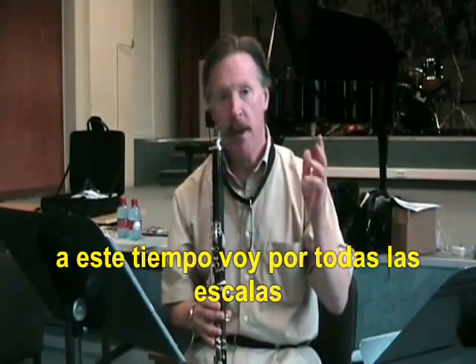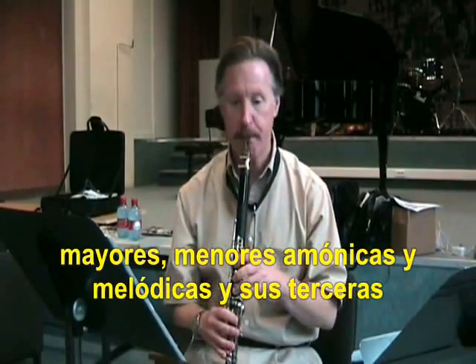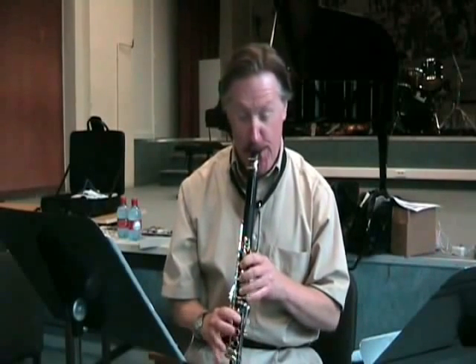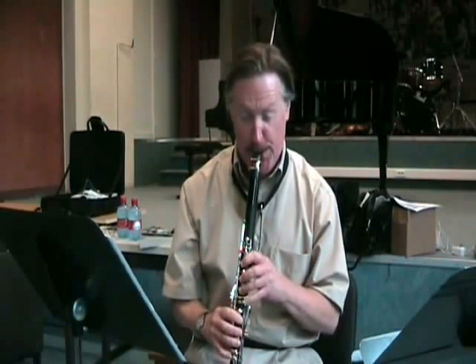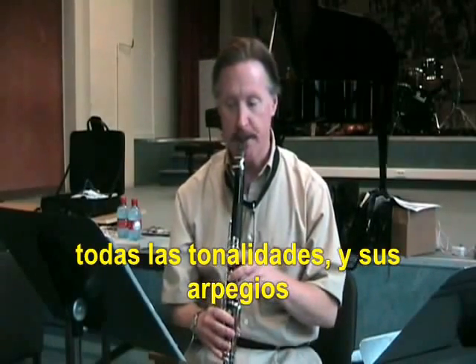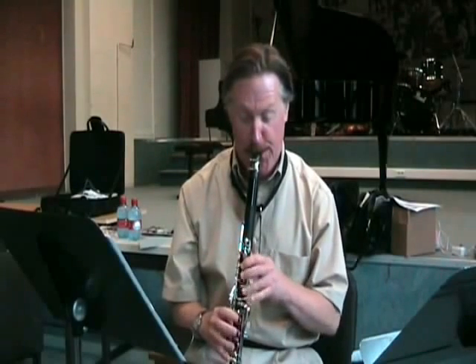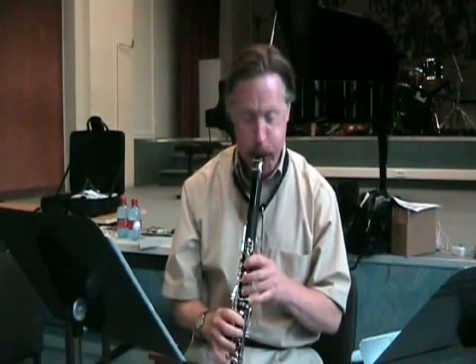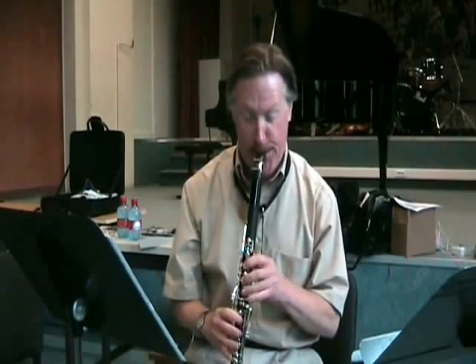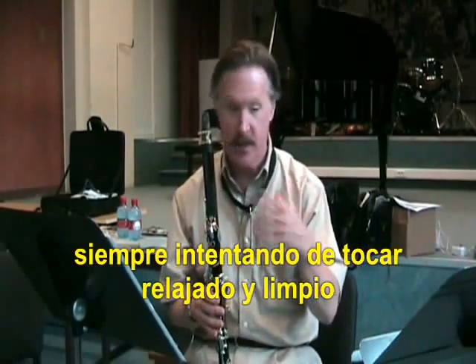At that tempo, I go through all the major scales and minor scales in both natural, melodic, and harmonic form. And then the thirds — all the keys. And then the arpeggios. All the time I'm trying to make everything as smooth and as clean as possible.